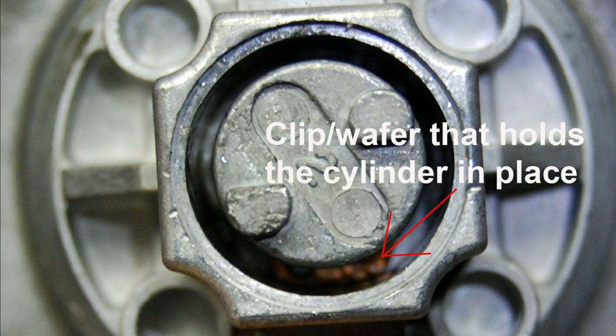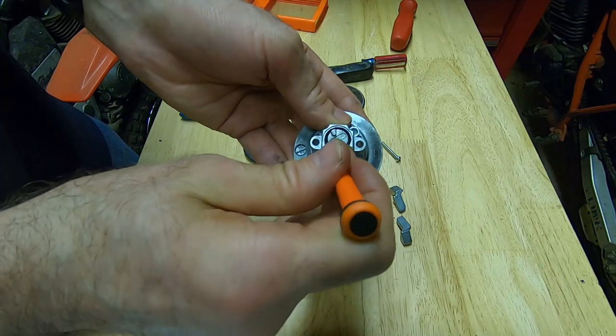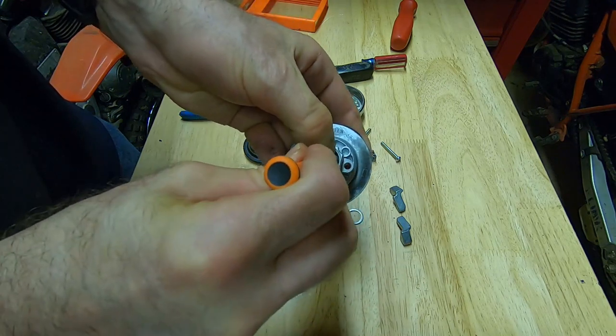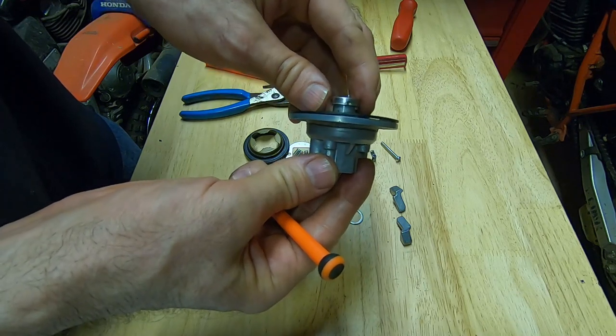I need to take that screwdriver and compress the clip, and then I can pull the cylinder out. When you push the cylinder out, the wafers are spring-loaded and they'll want to pop out, so it's easy to lose them or the springs.